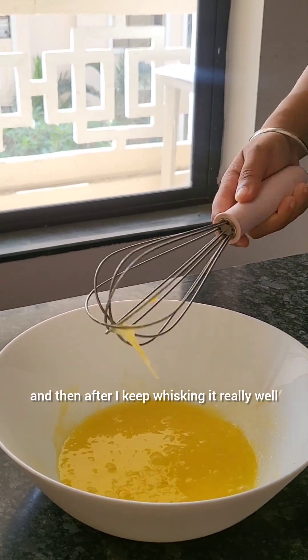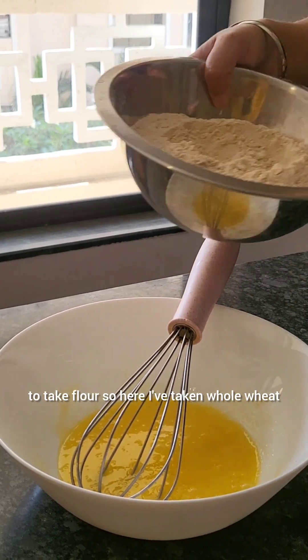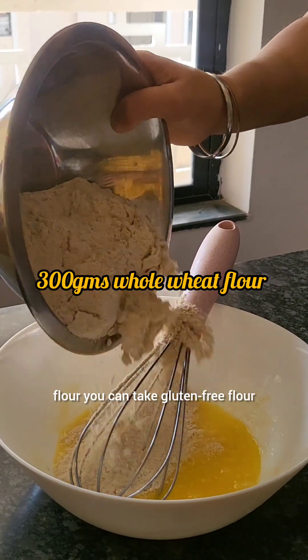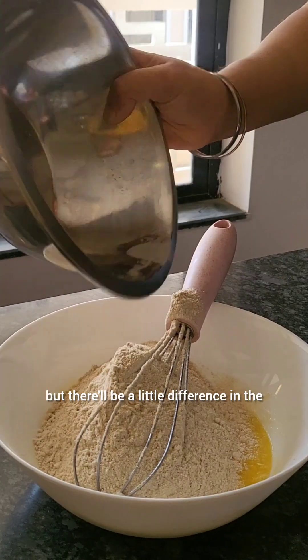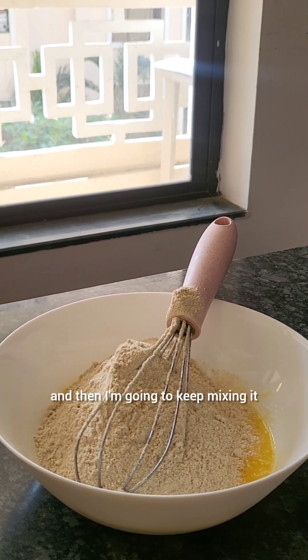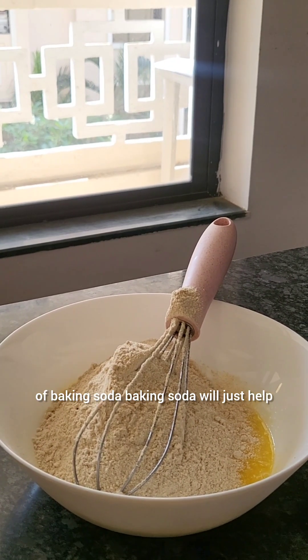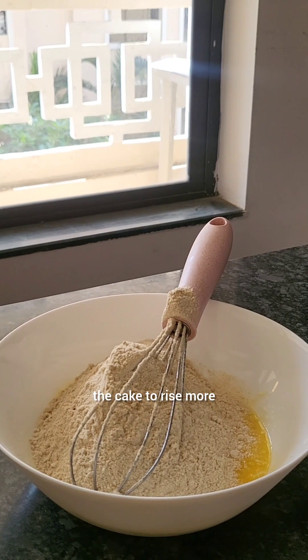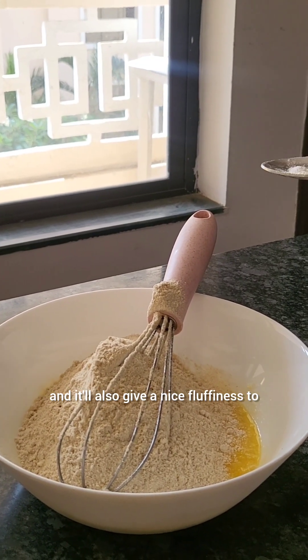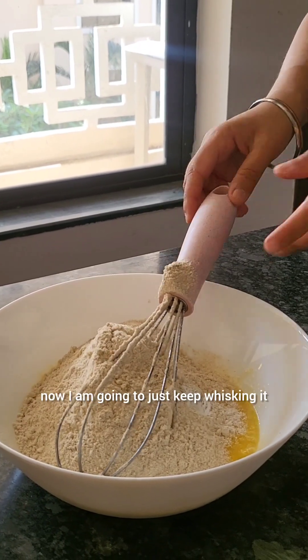After whisking it well, I'm going to take flour. Here I've taken whole wheat flour — you can take gluten-free flour, but there'll be a little difference in the texture. Then I'm going to keep mixing it, and now I'm going to add a little bit of baking soda. Baking soda will help the cake rise more and give a nice fluffiness to the cake.